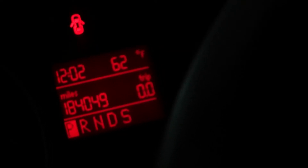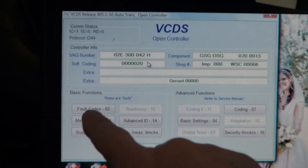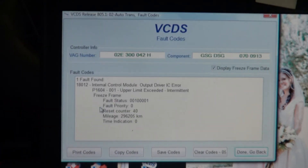I'm going to connect to the computer and see if I can find any error codes and clear them. Here I'm looking at VCDS — I'm going to select the automatic transmission. I see fault codes there — that's what I was seeing before: upper limit exceeded, I guess because the wire came off. I'm going to clear the codes.